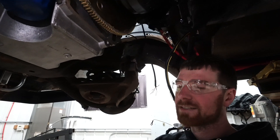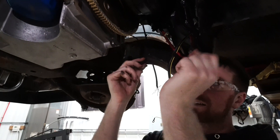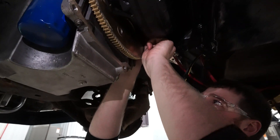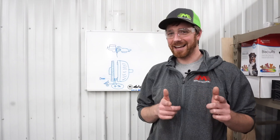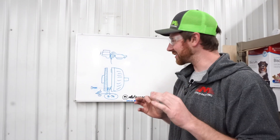You want to make sure you have that spacing correct. We pushed it all the way back in, pulled it out an eighth of an inch, and then put our spacers in. Now that we've seen that, let's do a little recap and summary on the whiteboard so we can get into a little more detail.